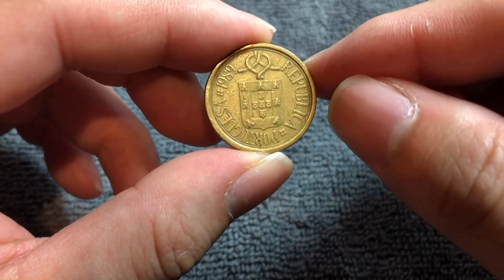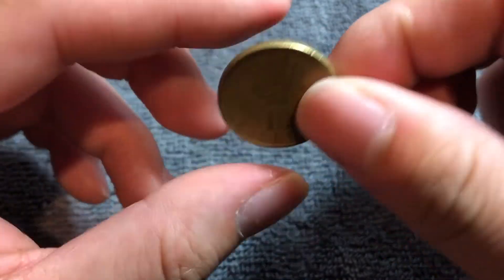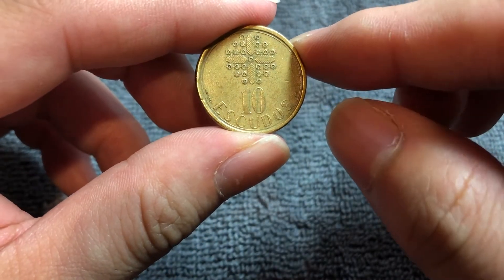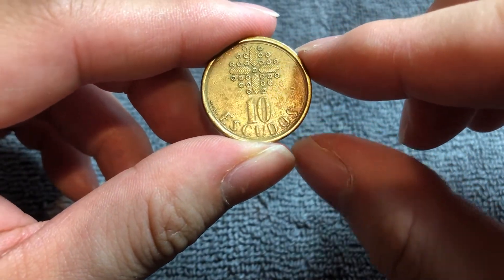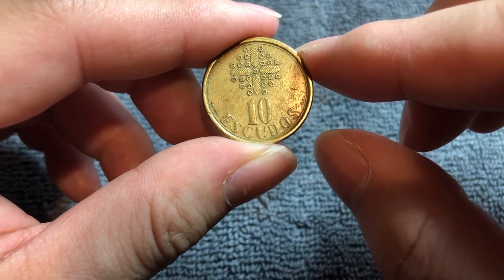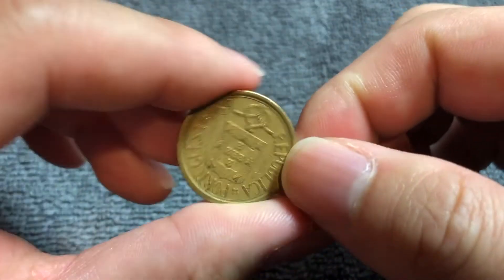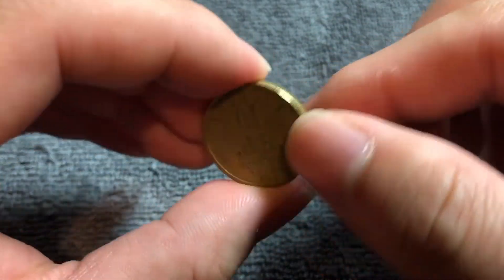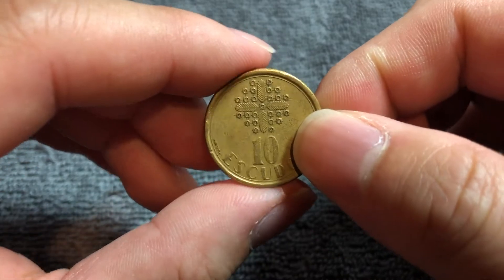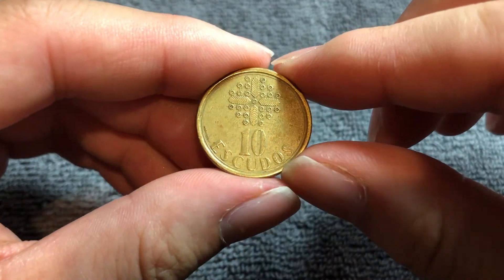The deadline for exchanging these coins for euros passed — it was the last day of the year 2002. 10 Escudos was worth about 5 U.S. cents at the time. Although coins can no longer be exchanged for euros, banknotes still can be, and will continue to be until at least 2022, or until they decide to push that date even further.